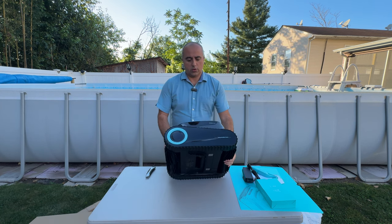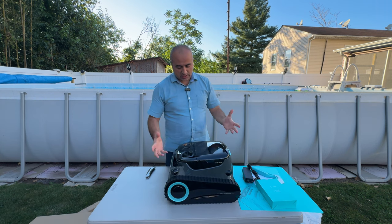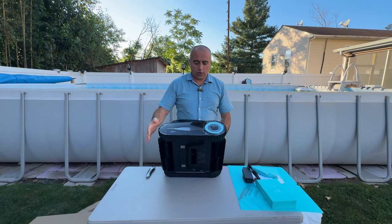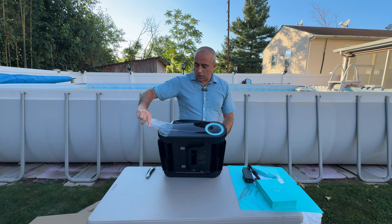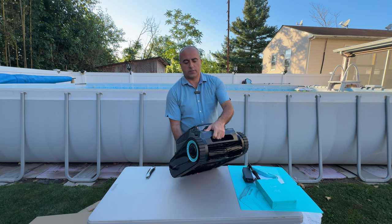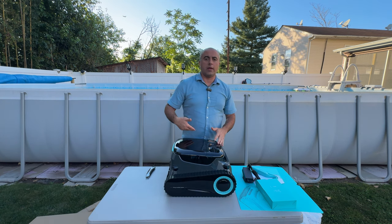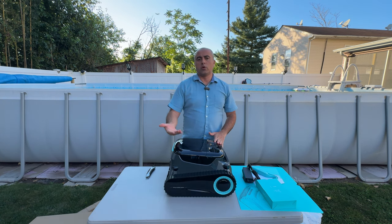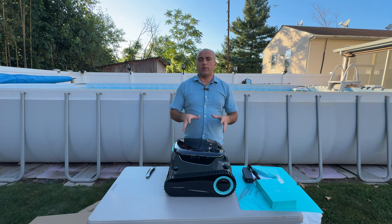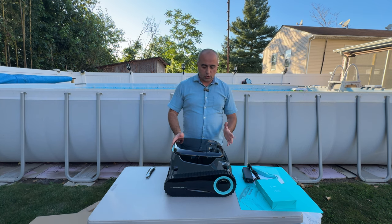On the sides you can see really large traction belt tires — they are very well made. The unit feels heavy, which gives you a sense of quality. On here you can see sensors that allow it to navigate intelligently across the pool surface and bottom, going back and forth to make sure it cleans every section.